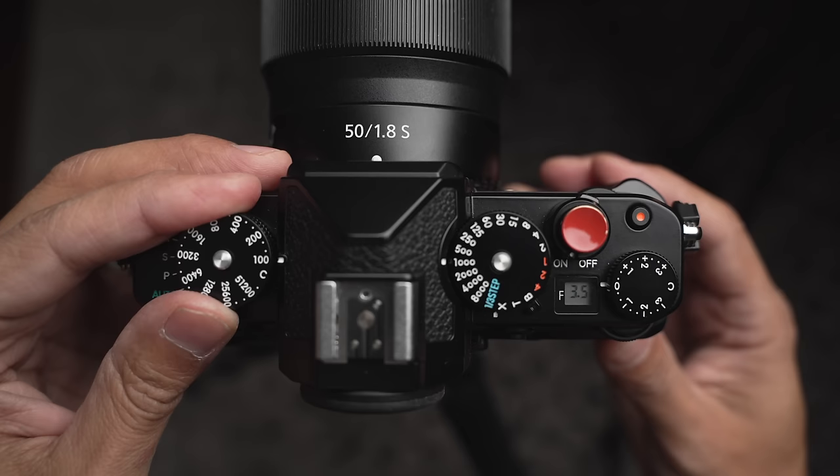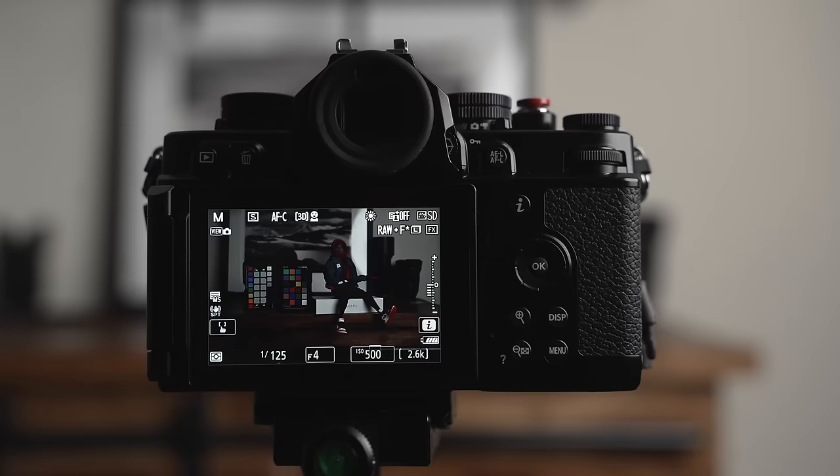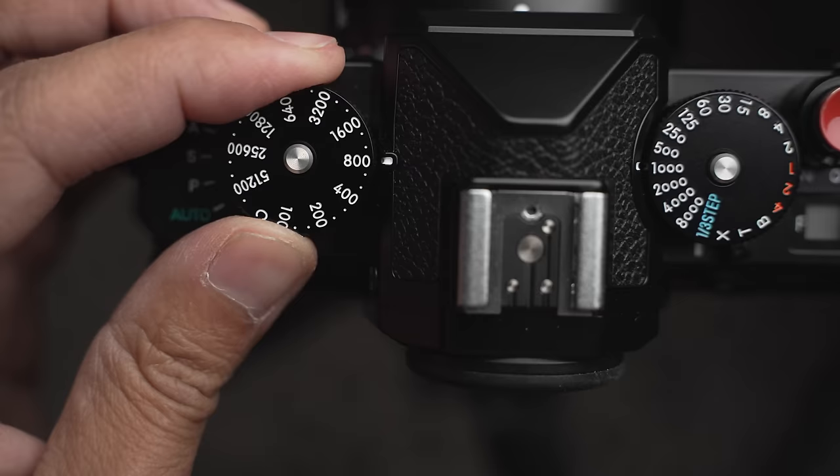The next semi deal-breaker is that automatic ISO on this camera is just a little confusing. It takes a little practice, and I made a whole video about it in case you need help. But it's not a deal-breaker at all — I got used to it. Sometimes you're using the dial for ISO, and other times you have to put it on C for command mode to get into auto ISO.